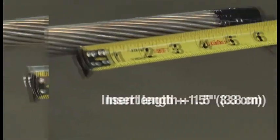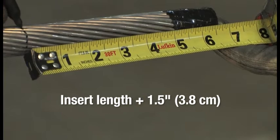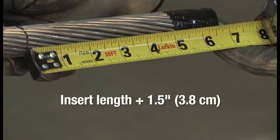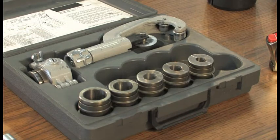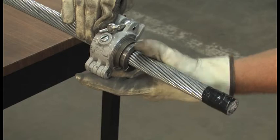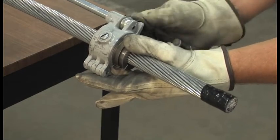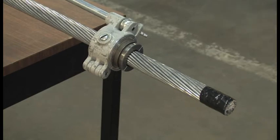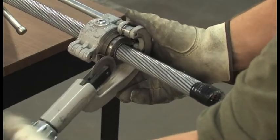To begin working with the dead end, remove the insert from the steel forging and measure its length. Add one and a half inches and transfer this measurement to the conductor. Measuring from the end, mark the conductor. Next, use the cable trimmer to trim off the outer aluminum wires. Making sure the correct size dies are installed in the cable trimmer, line the clamp up with the mark you made on the conductor. Using the cable trimmer, carefully cut through the outer aluminum wires.